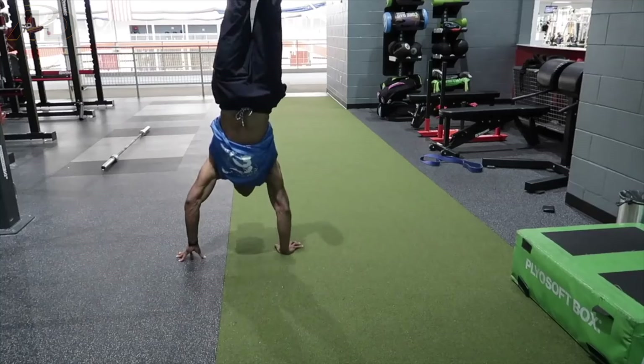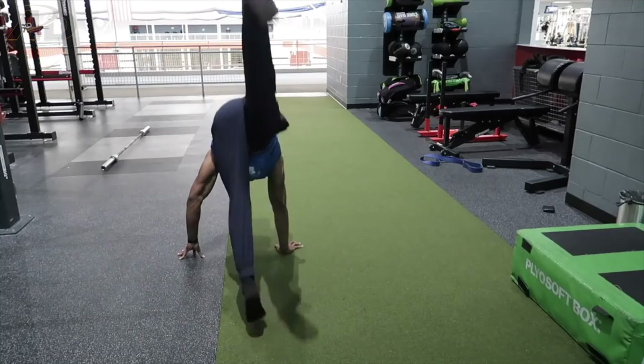With handstands, for example, for most people it's not going to be a strength issue — it's going to be more of a technical issue of balance or just learning the skill itself. But if you're training for planche or front lever, that's more of a strength thing, not necessarily technical or balance. So whether it be technical or strength-based, you still want to approach it the same way and train it at the beginning of the workout before you get into your reps and sets. And even if you weren't doing calisthenics at all, anybody can learn a handstand or a front lever — they just have to prioritize it at the forefront of their routine.